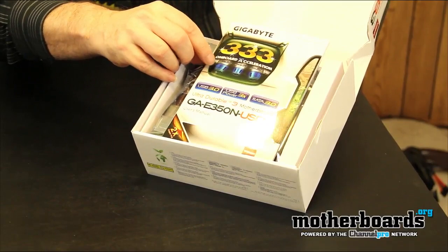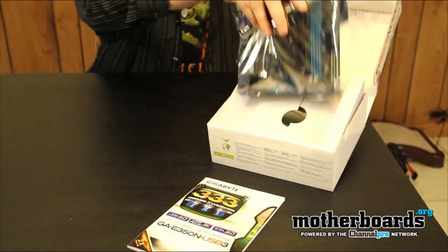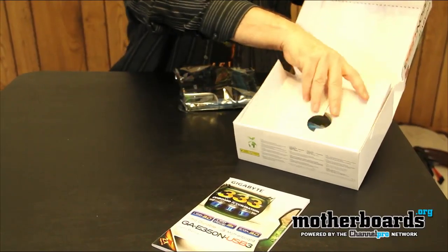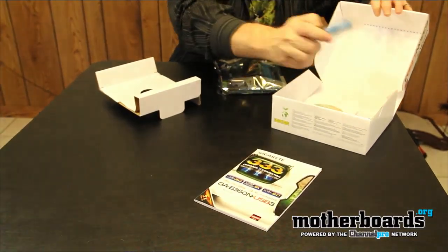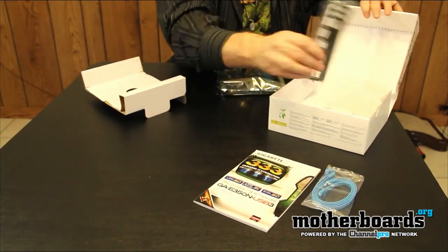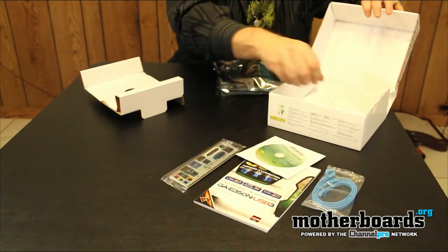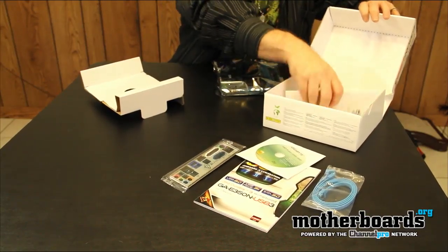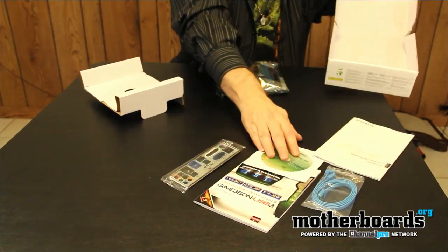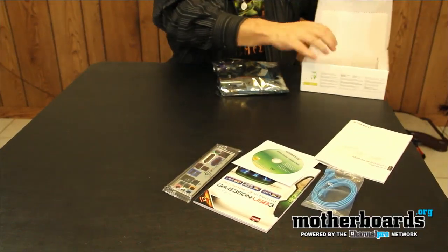Basically we've got the motherboard and the manual right here. I'll go ahead and pull the motherboard out and take a look at what comes at the bottom of the box. We've got one standard SATA cable, the rear I/O, the driver's CD, and a multi-installation instruction guide. So these are all the basic accessories that come in the box — in a written review, that'd be called the bundle.